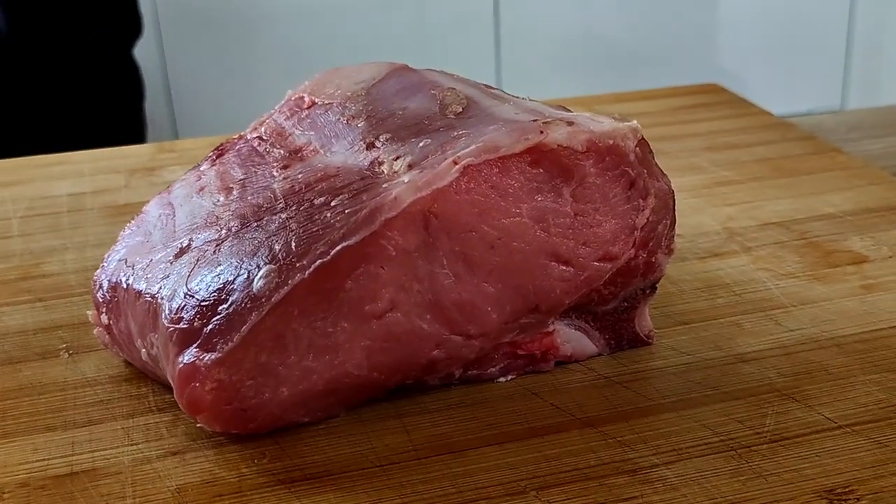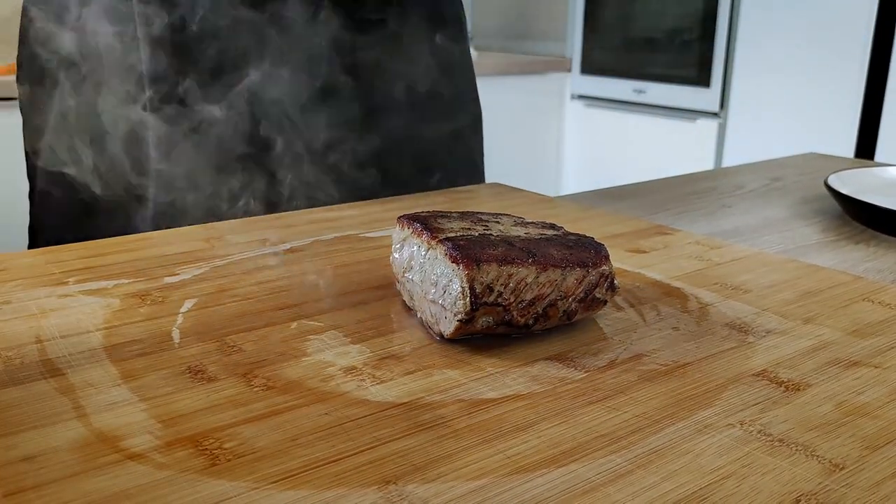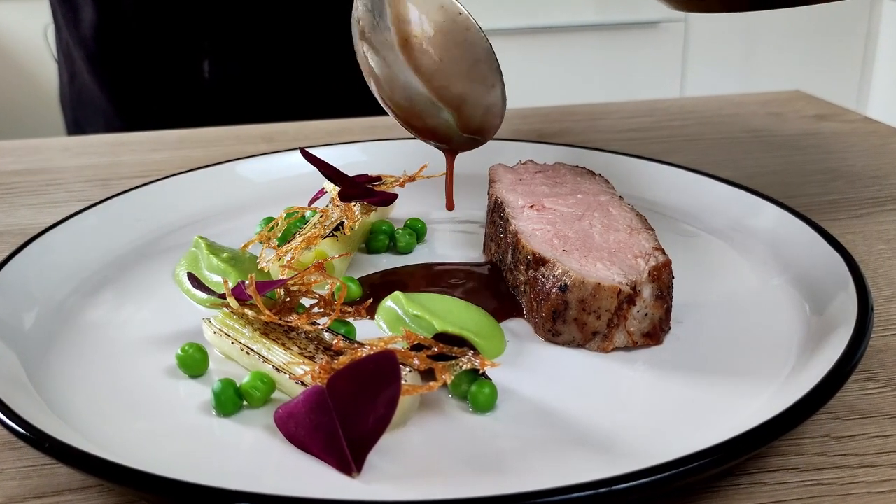Hello everyone! Peace is in the season! I have here this beautiful veal loin, so I'm going to show you how you can cook it and how you can use it in a fine dining recipe.